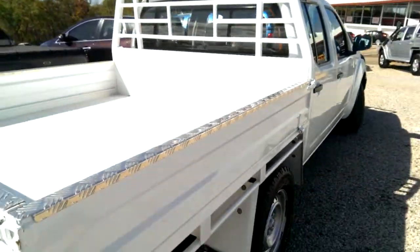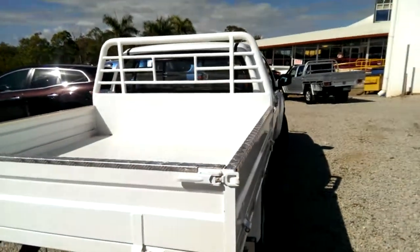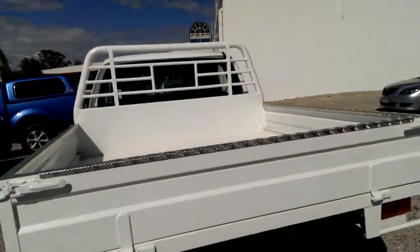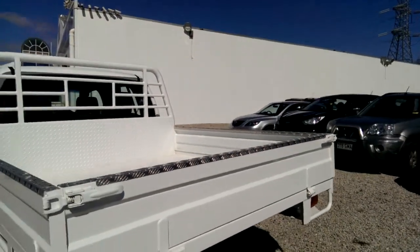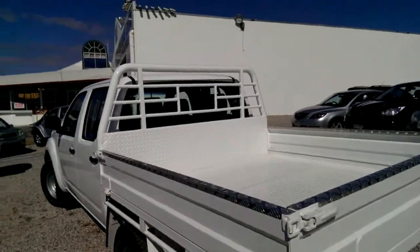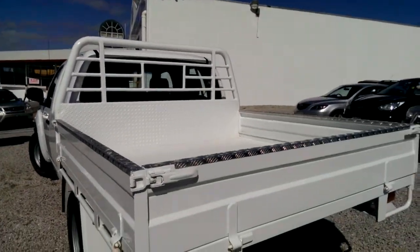Going to the back — we do have the heavy duty steel tray, painted in the same white as the car. It's a heavy duty steel tray made by Osmac trays as well.